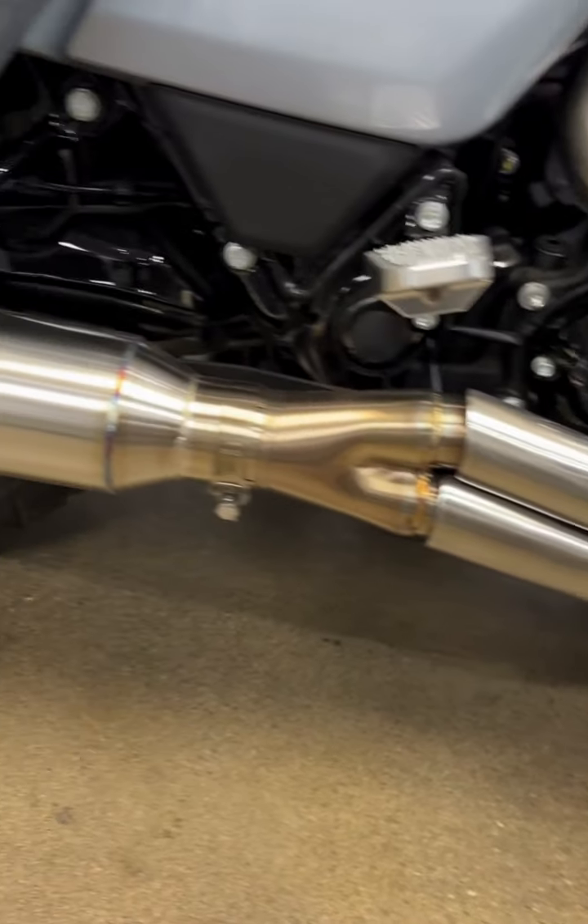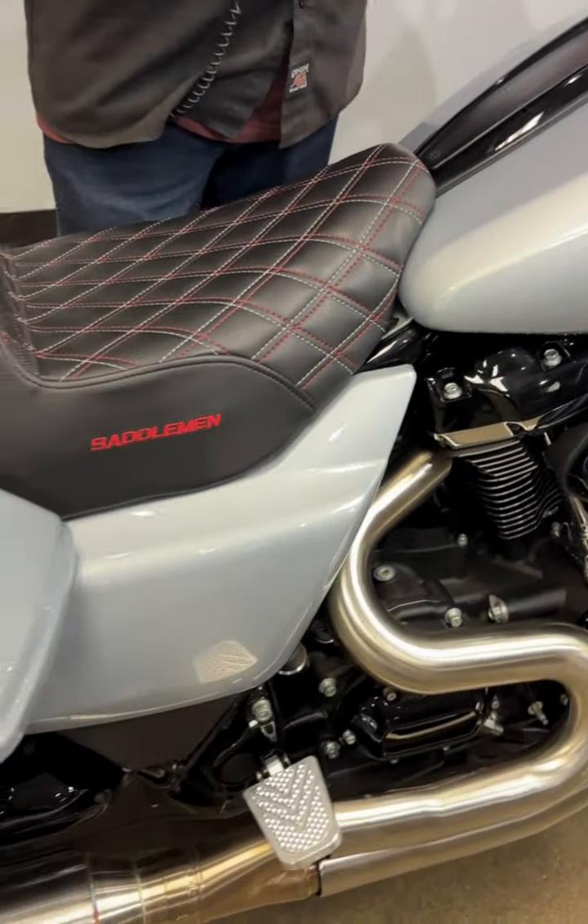We also have a Bassani two-into-one pipe. That pipe is going to get you the sound that you're looking for along with a lot of the power to go with it.